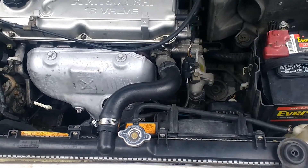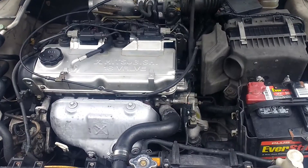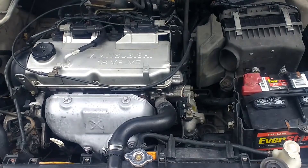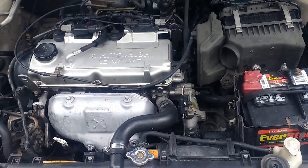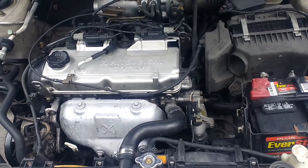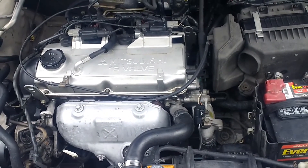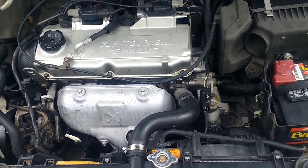I'm having a strange problem on my 2002 Mitsubishi Lancer 4G94 2 liter. Something's going on with the cooling fan controller, where I noticed the fans were just running all the time — even when the engine was off, even when the temperature was low, AC was off — fans were running all the time, and running at variable speeds, like fast and slow and fast again.